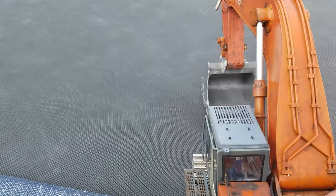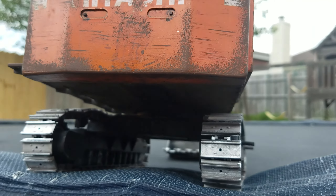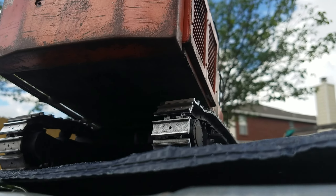Let's see if I get a shot of it. Probably not. Nope. It's too dark.